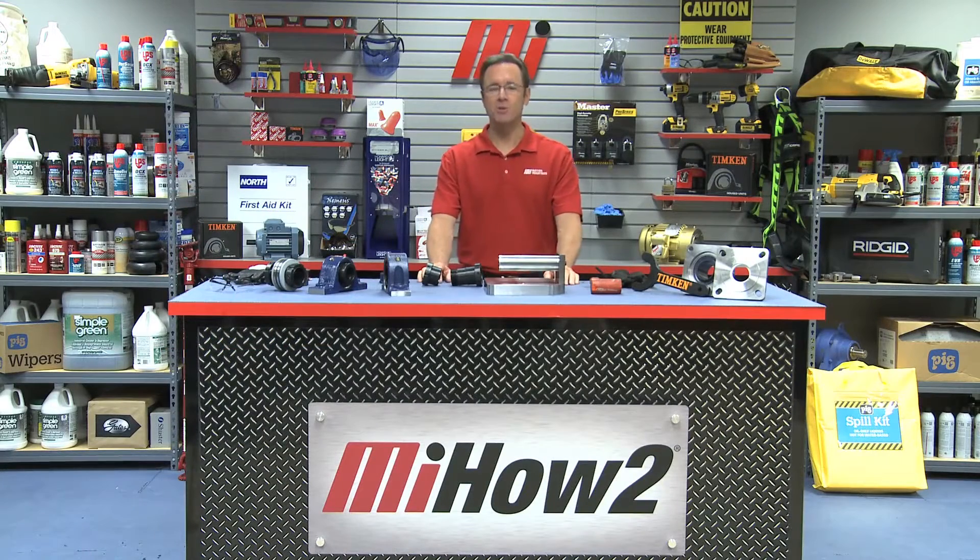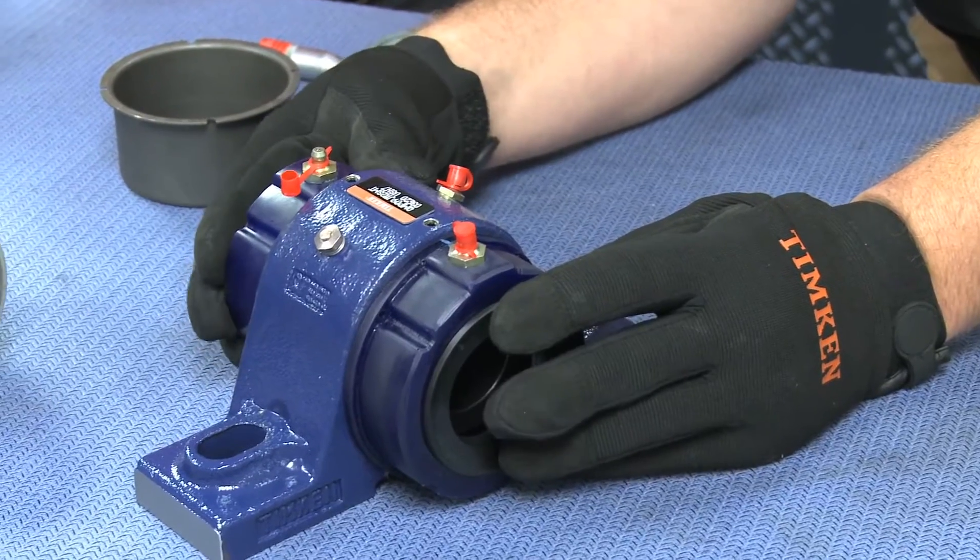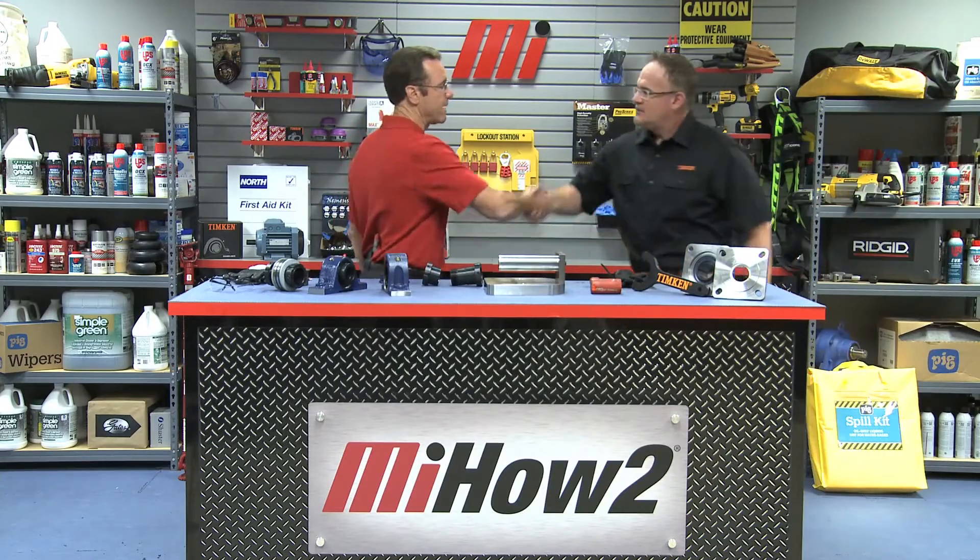Hello and welcome to another Motion Industries how-to video. My name is Tom Clark, your host. On today's how-to we're going to show you how to install extra seals. I've got just the guy — Seth Burchill. He has been here before. Seth, welcome back. It's good to have you.